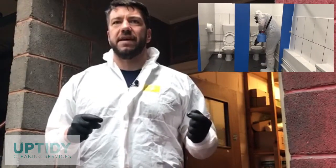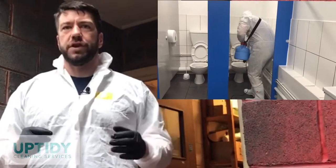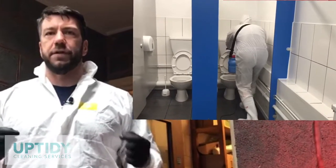We then attach an evidence strip to the corner of the room to test that the areas have been treated correctly. The room is now ready for fogging, and as you can see in the video we are now applying a fine mist of a virucidal cleaner throughout the whole room with a log killer 6, not only killing viruses and bacteria on contact but also leaving a residual protection over all surfaces to keep the virus away for up to 30 days.